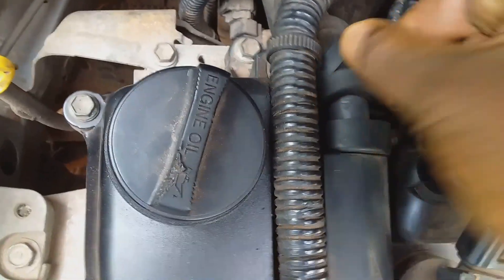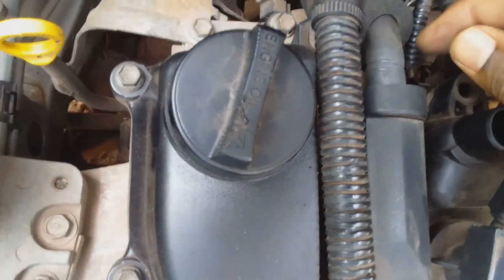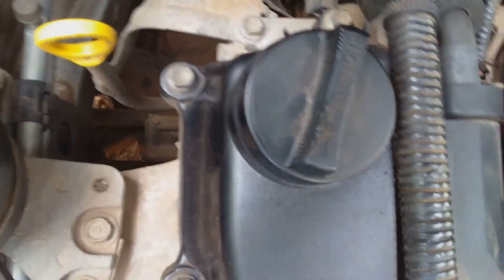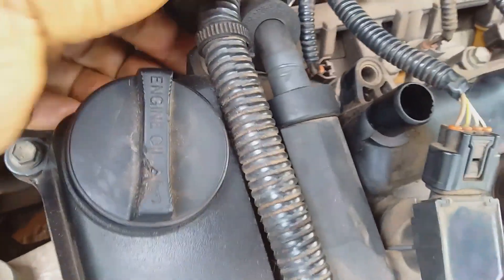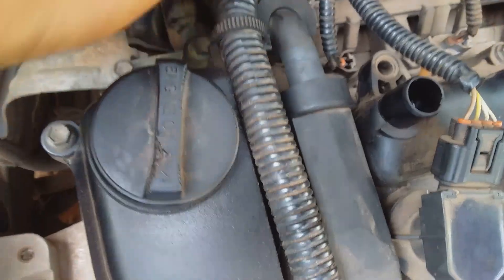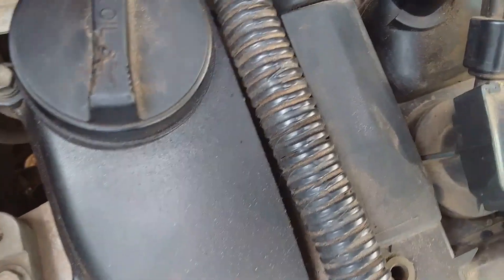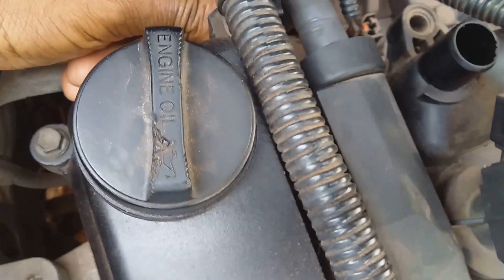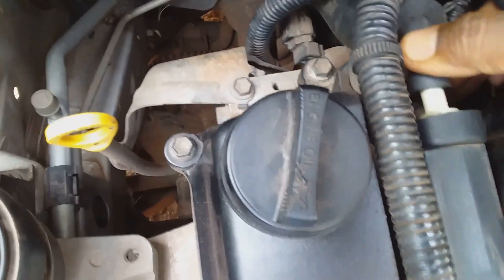We can basically pull the hose. There are some wires in the way but we can move the valve past those wires. You have to be careful because the PCV valve is made from plastic and it can break if you're not careful. So just wiggle the hose off the valve.